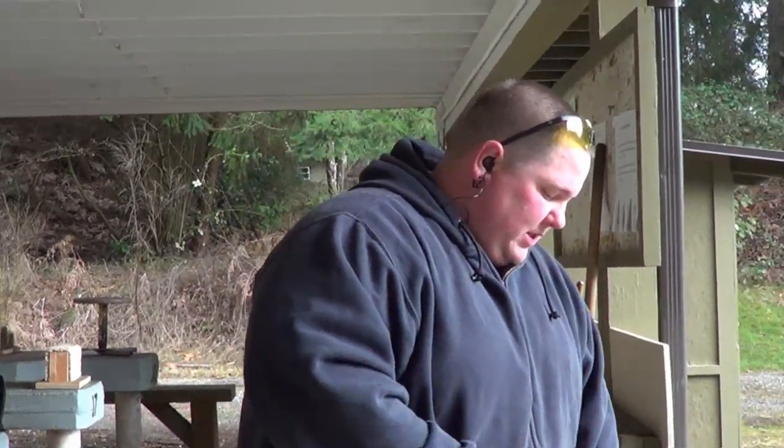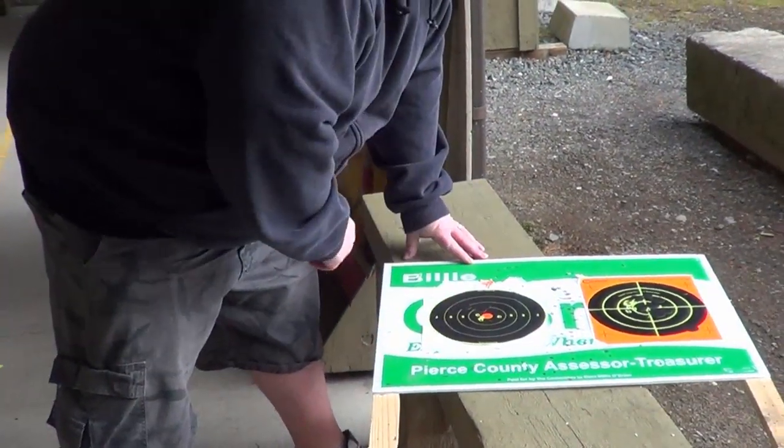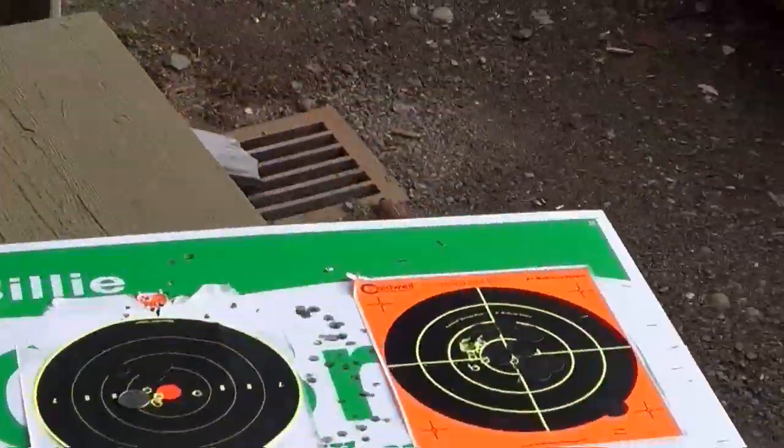We were able to call a range cold and pick up the target and bring it back down here rather than filming all the way up there and coming back, so we were able to cut some time out of the video. Now this is the group that I shot — this is five rounds, and as you guys can see, four rounds of that are actually just about the size of a quarter, if not less.